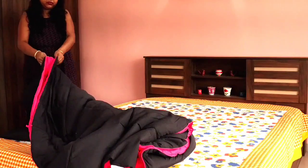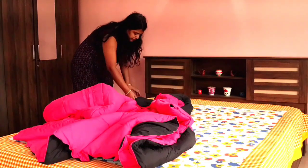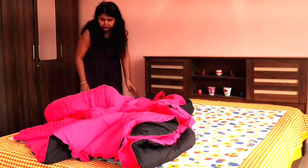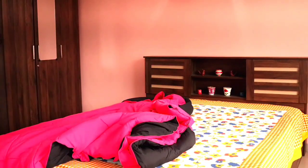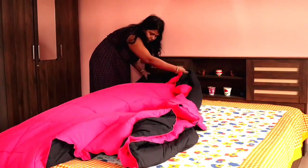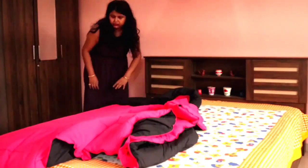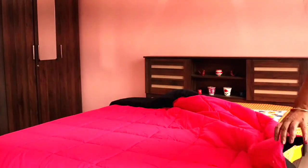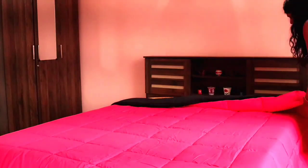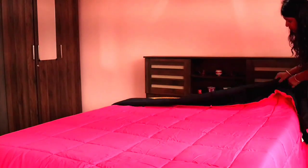Now we have our comforter. I will arrange a good soft comforter because the bed looks a little soft and it looks good. This is a Kiana Homes brand comforter — they had sent me this. It is reversible, you can use both sides. One side is black and the other side is Rani Pink. Today I will put the Rani Pink side on the upper portion and the black side on the inside, so when I fold it you will see both tones.